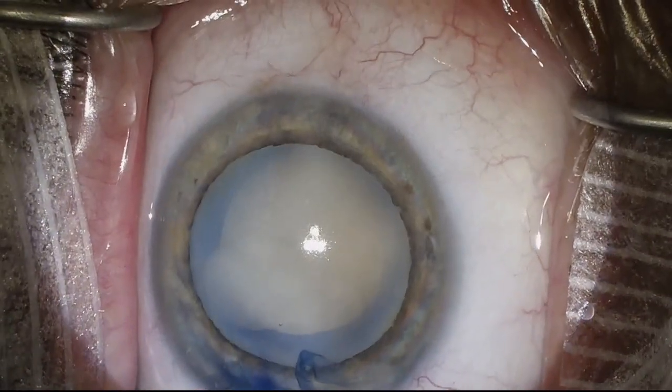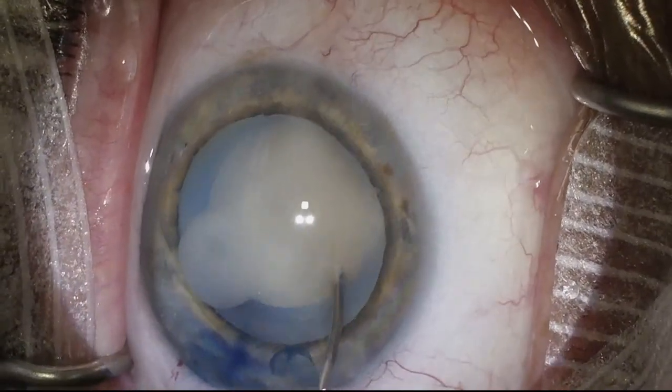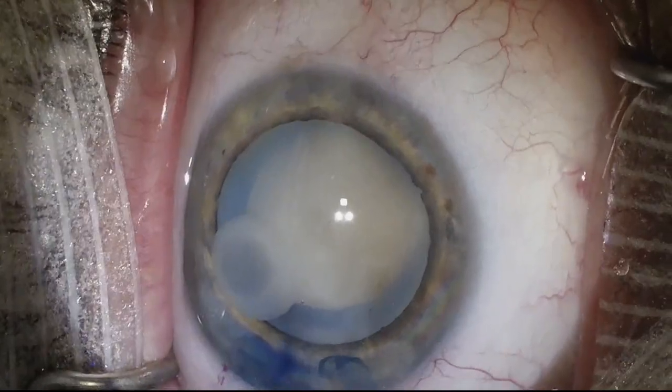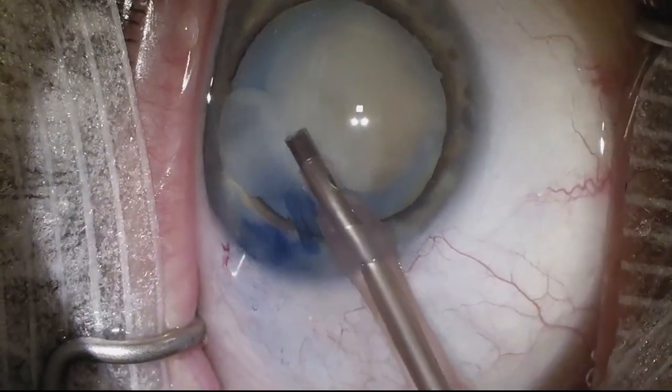The cortex is liquefied — you can see the cortex is already starting to come out into the anterior chamber here. I'm just checking to see if the lens spins, and it seems like it does. Now I'm going to go in with phaco.